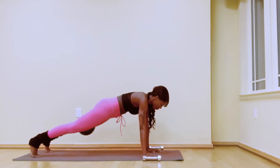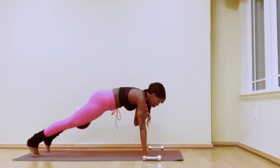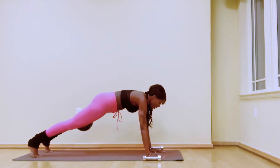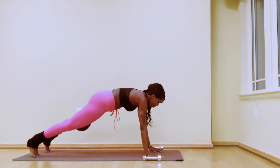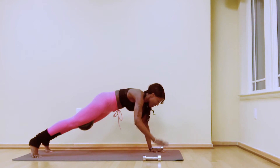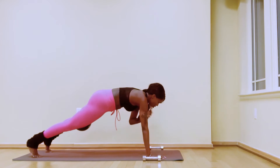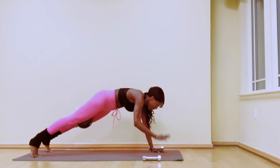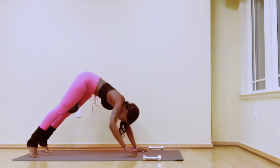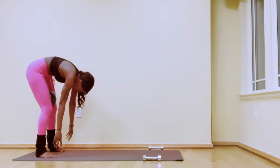Right hand taps your left shoulder. Switch, keeping the hips as square as possible. Keep alternating shoulder taps for a countdown of eight, seven, six, five, four, three, two, one. Straighten the legs, hold, then walk your hands to your feet and roll all the way up to standing.